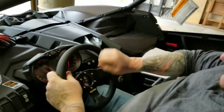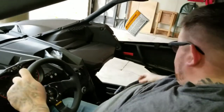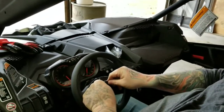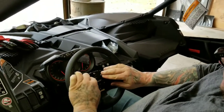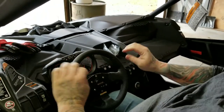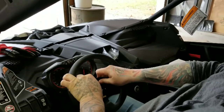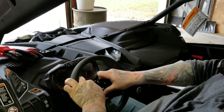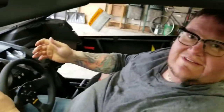All right, guys. Steering wheel is now tight. And there you have it — one quick-release Momo steering wheel installed on an X3.